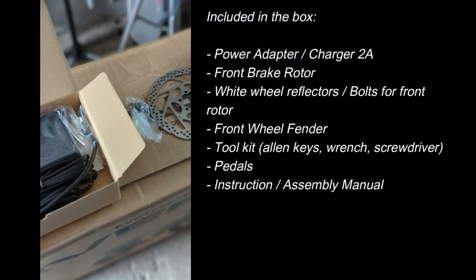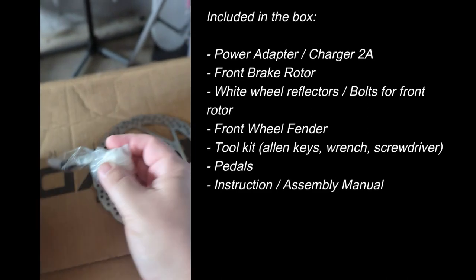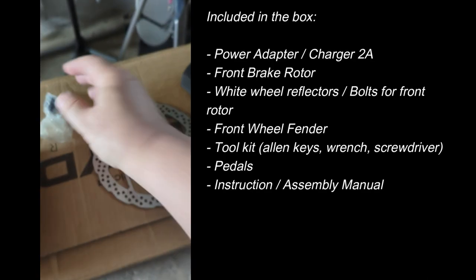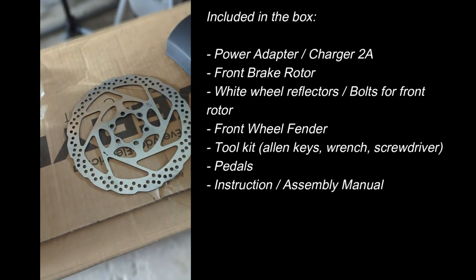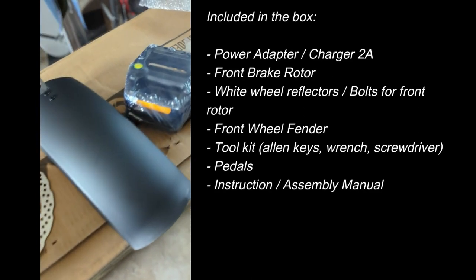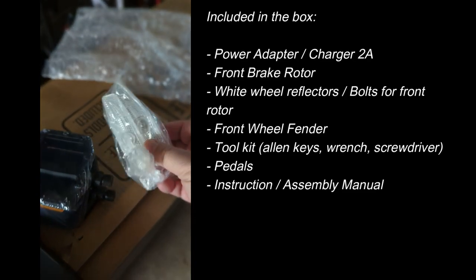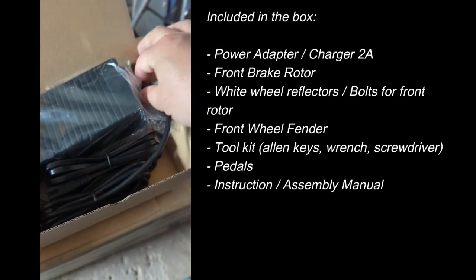Here's everything that's inside the box: a power adapter, 2-amp charger, bolts for the front rotor, the front rotor itself which needs to be attached to the front wheel, the front fender which is optional, plastic pedals, white rear reflectors. The charger will charge your battery in about 5 to 6 hours.